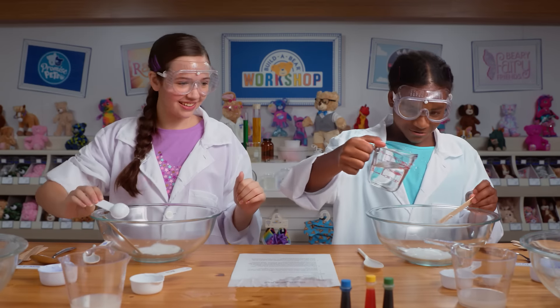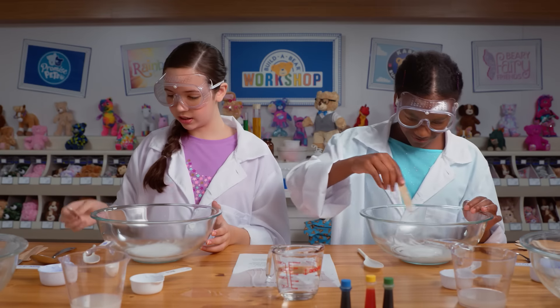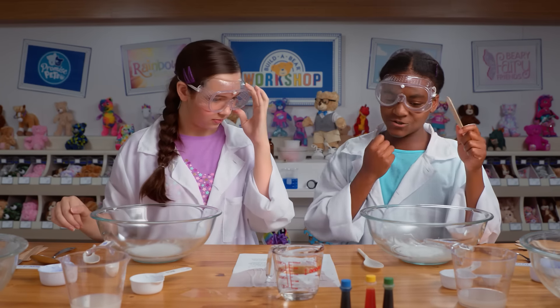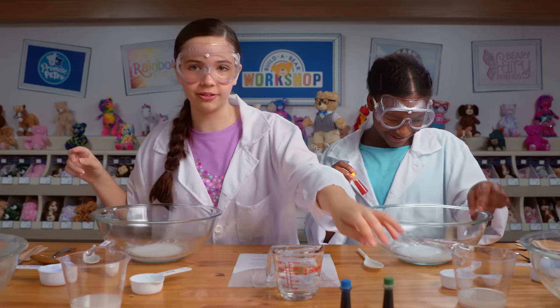I'm just going to go for it. What color are you going to do yours? Let's do yellow. I'm going to make mine all green, so it's all fun and gooey. That looks so cool. This is so pretty. Looks like a giant marble. It's actually really cool. It looks so green and gooey.